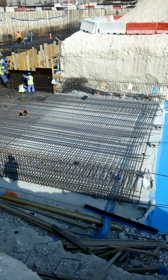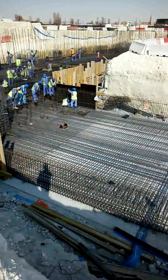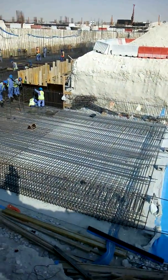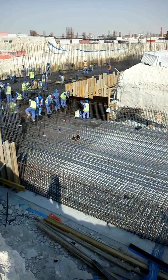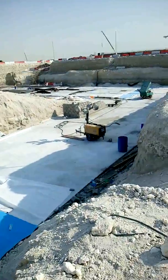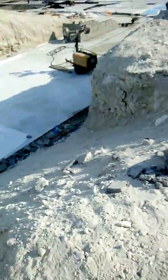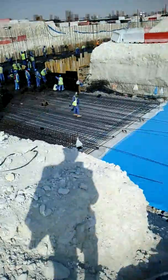You can see the clear cover and how to manage construction works. Today I am discussing this project — this is a big construction project in Qatar.